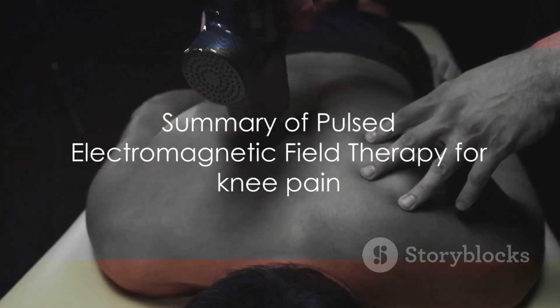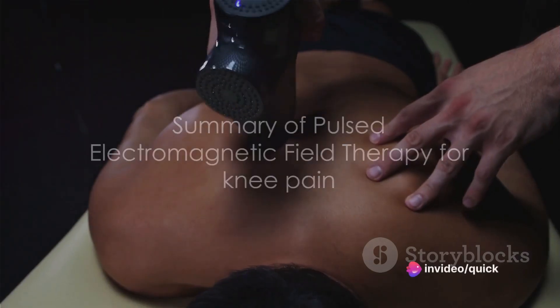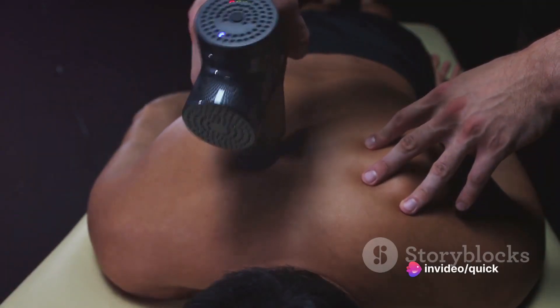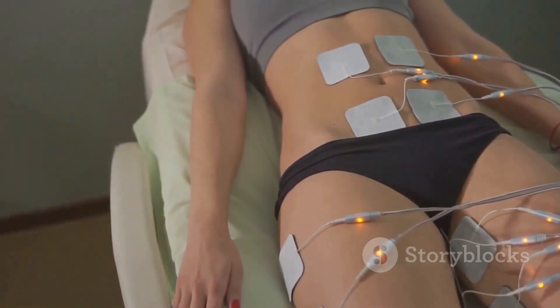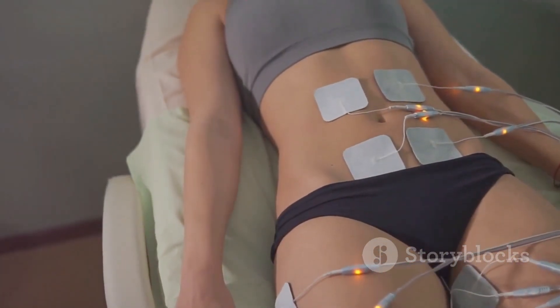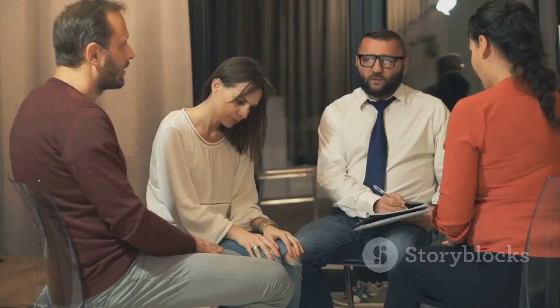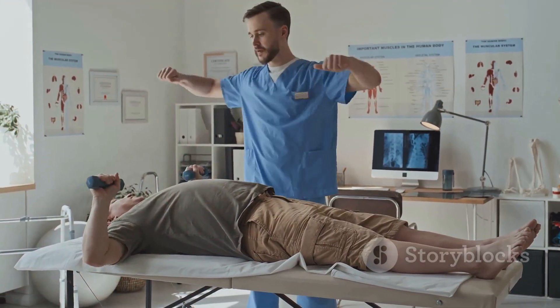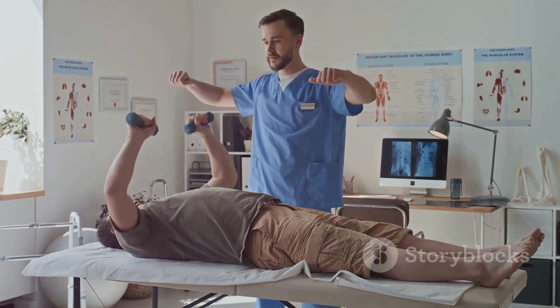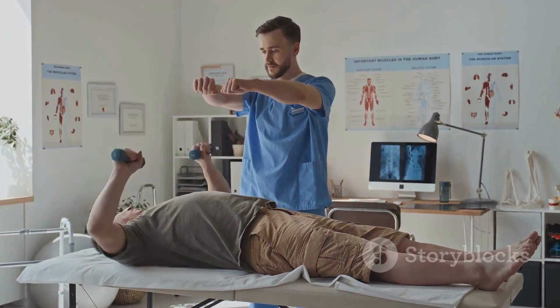So, to sum it up, Pulsed Electromagnetic Field Therapy is a non-invasive, drug-free approach to managing knee pain. It works by aligning the natural frequencies of your body's cells with electromagnetic pulses, promoting healing and reducing inflammation. It's a modern, scientifically-backed treatment that's changing the game in pain management. So the next time knee pain tries to slow you down, remember there's a science-backed solution that's as simple as tuning in to the right frequency.